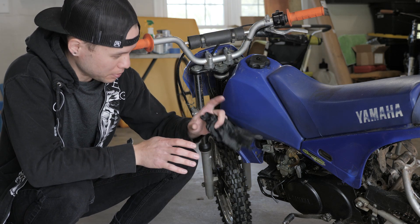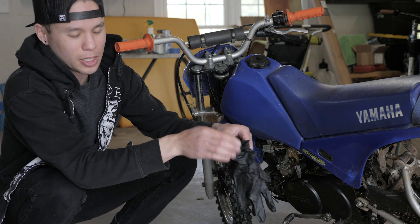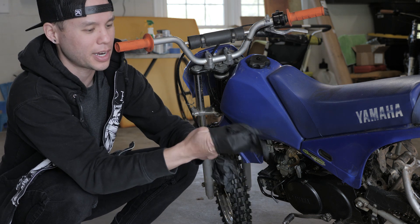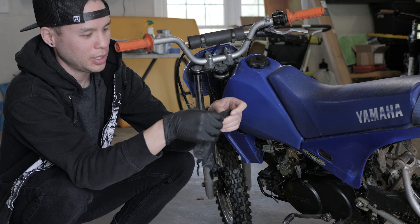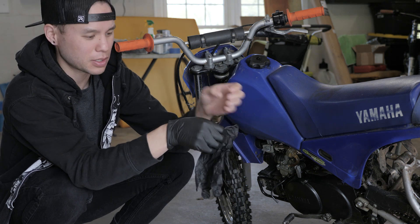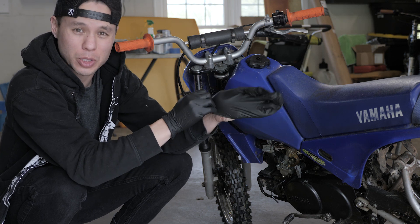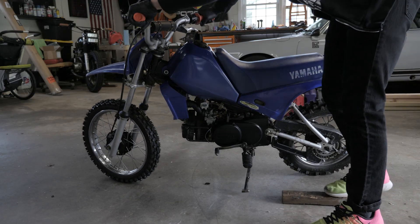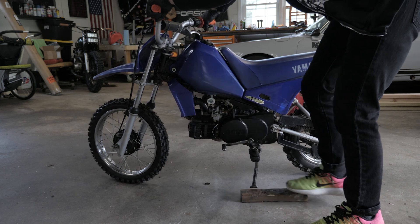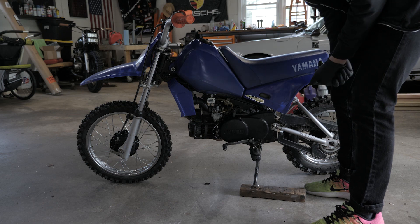The first thing I like to do whenever I'm messing around with one of these is throw on some gloves and make sure that we've got some ventilation in the garage. I'm going to spill gasoline at some point and it just sticks to your hands for days — throwing on some gloves makes everything that much better. Then I just take a block of wood, pop it underneath the kickstand, elevates things a little bit, makes it a little bit easier to get in there.